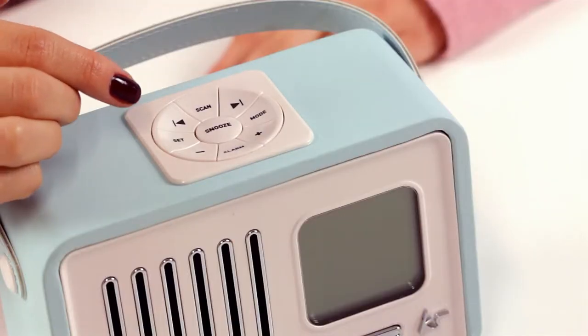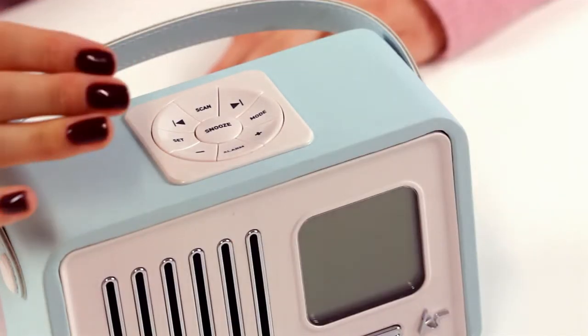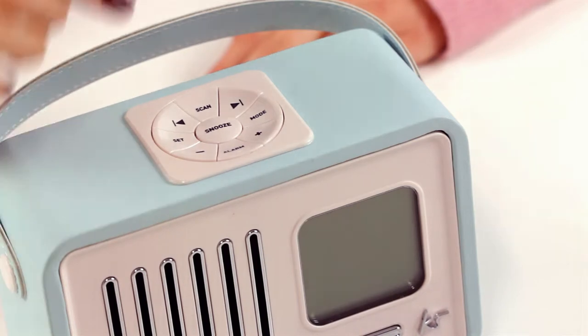You have a snooze button most importantly, you have skip track, volume controls, set, mode and alarm functions.